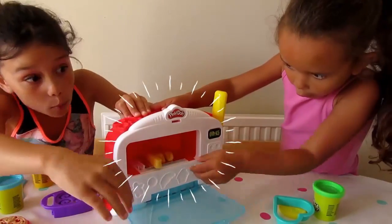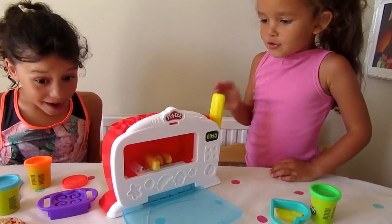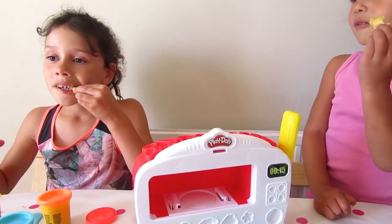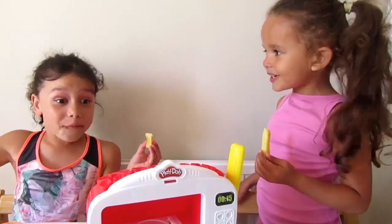Oh my goodness, it's real! It's real food!